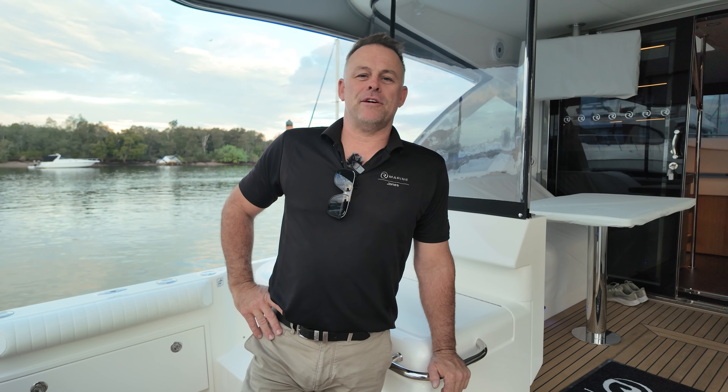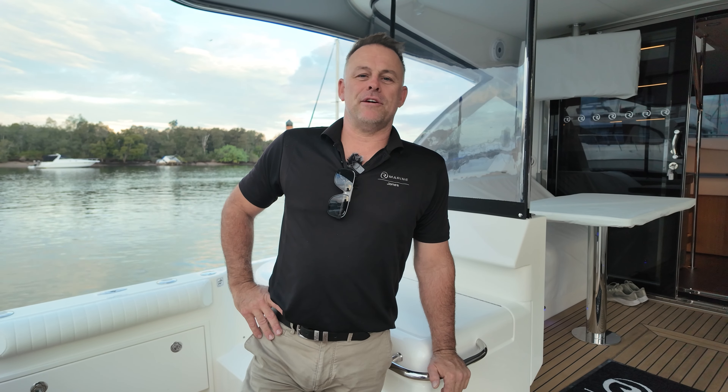I'm Troy Hughes from Armourine Jones. I hope this video has helped you plan for your next voyage. Boat safe and take care.